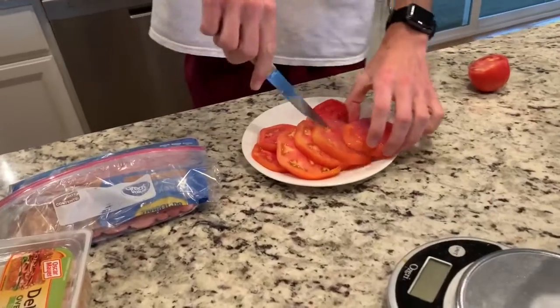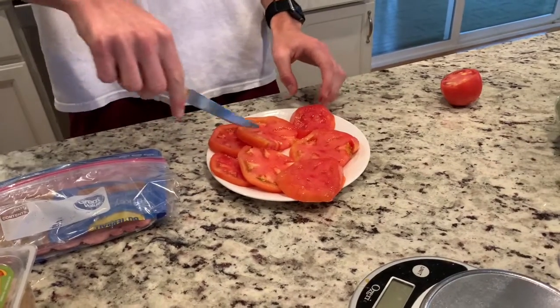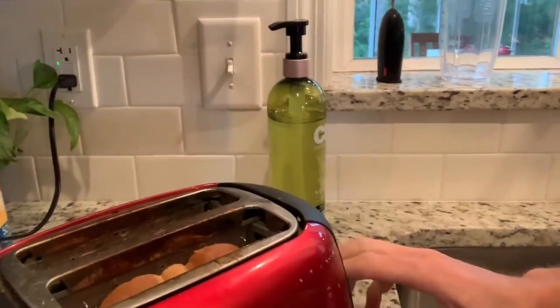I'm gonna show you guys how to make the perfect bacon lettuce tomato. There's the first step — get your tomatoes cut however big or small you like. Next step, get yourself some bread, any kind, white or wheat.